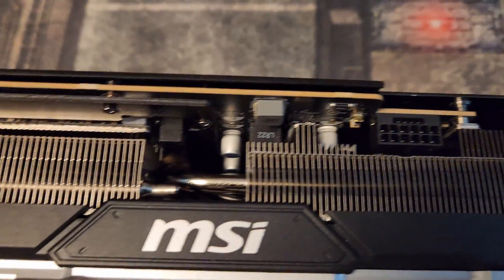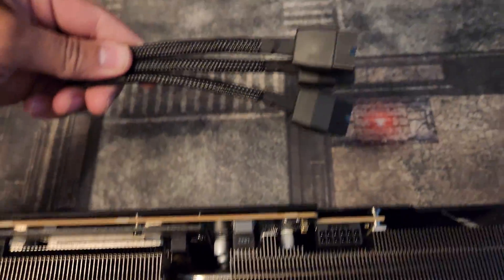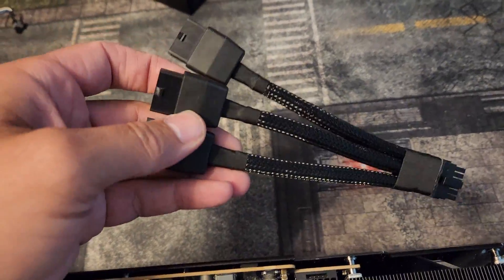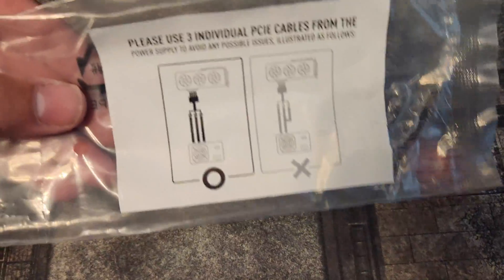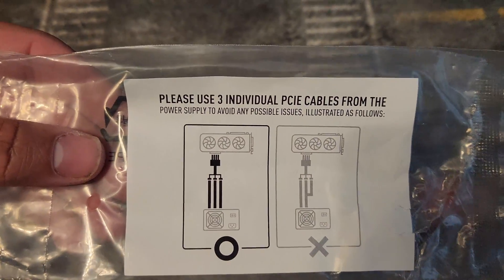Alright, so it does have the 8-pin, and this one came with three. Now 3080s need four pins so it might come with the adapter, but they only need three. An 850 watt power supply, which we have right here, will work just fine. It's interesting — when you open the cable from the pack, MSI actually shows you exactly what to do.